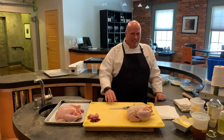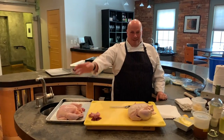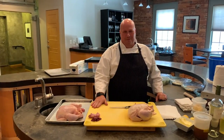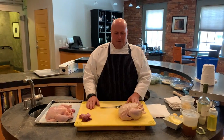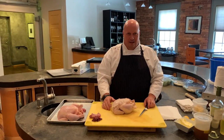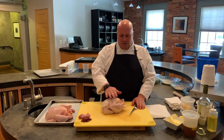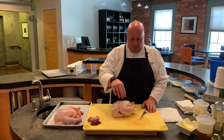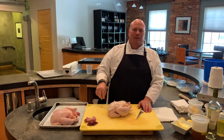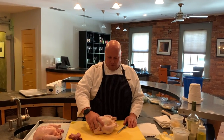You'll hear us call it breaking down a chicken, which just doesn't even sound very nice, but that's the professional term. What we're saying is we're going to fabricate it, which means we're going to take this whole chicken and turn it into the different parts you're familiar with — the legs, thighs, breasts, and wings. I want to show you how easy that is, because when you buy those parts they cost a lot of money, but a whole chicken doesn't. There are many different ways to do it, but we'll do it the way I like.